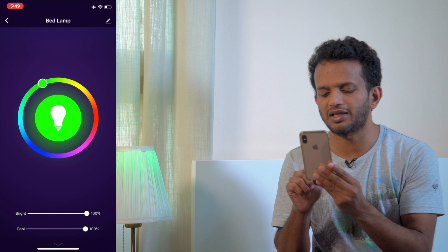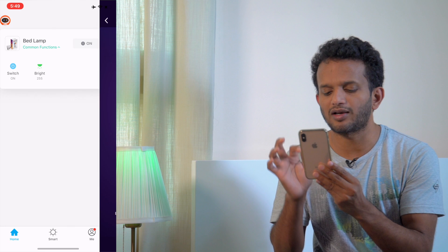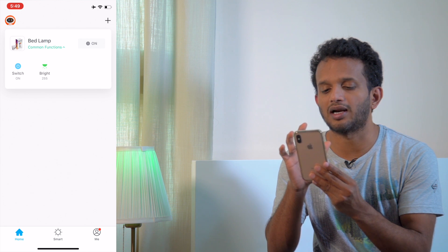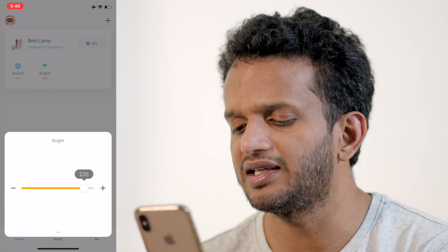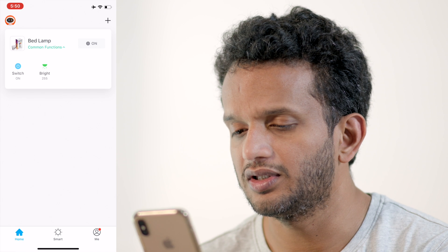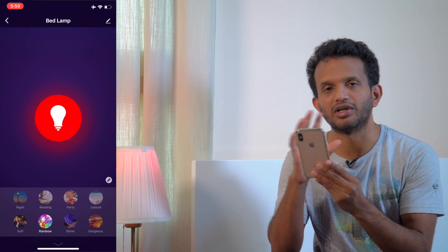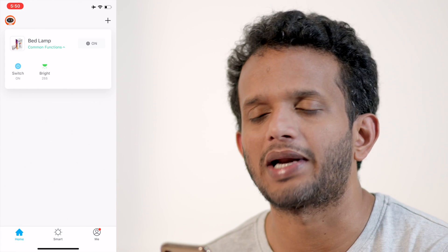You can also adjust the brightness. There are a few options here — you can turn the brightness up or down. There are also scene options such as reading, party, rainbow, and many more lighting options available.